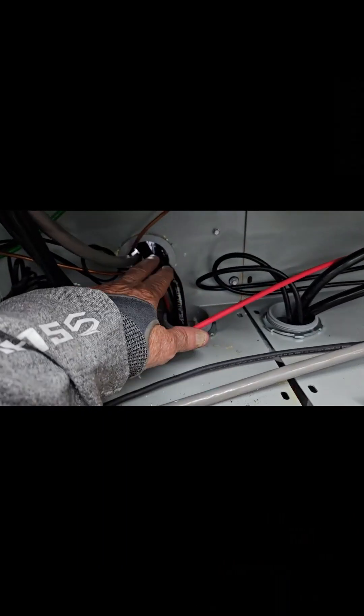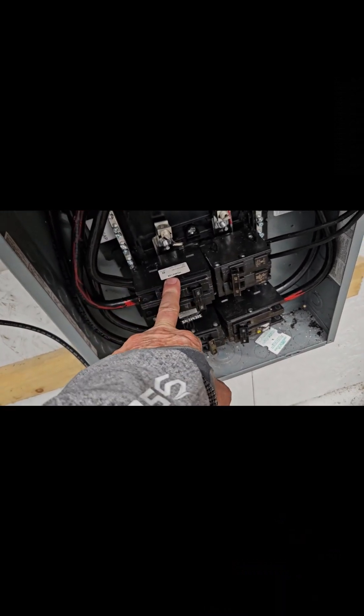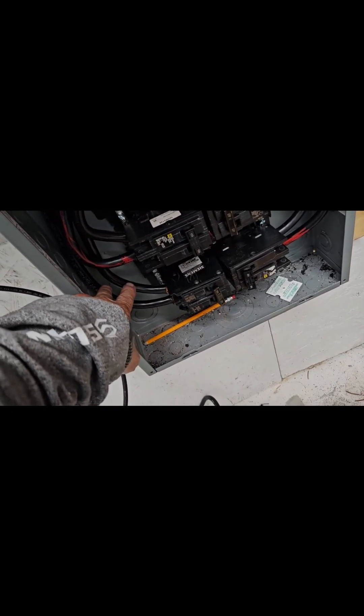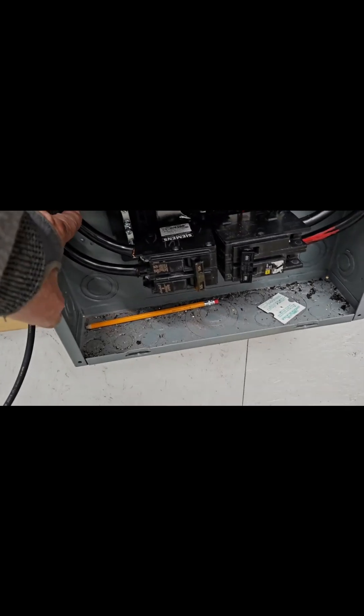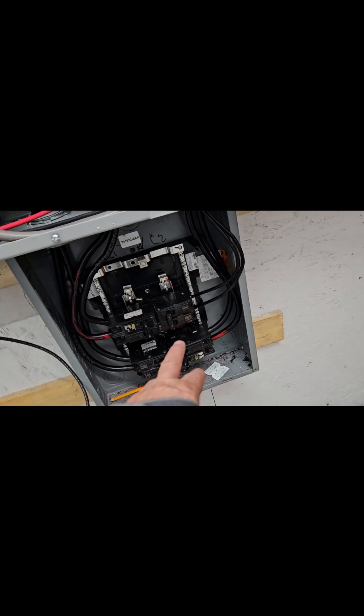I've got the grid coming in here to this top breaker - it's 125 amps. Then this goes to inverter number one, the master. It's 125, but it should be 100. And then this is 100 amps going over to the slave inverter. I've also got this 40 amp which goes over to my 6000 XP. So I can shut down the grid going to any one of these inverters or all of them at once.